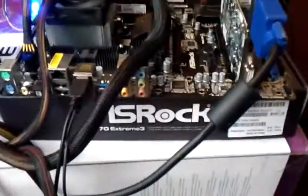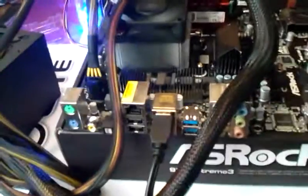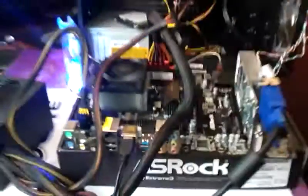This is pretty much what it is so far: Asrock Extreme 3 970. You got DDR3, 4 gigs of G.Skill, the Corsair CX-600 Builder Series. And I use the same stock graphics card until I upgrade it. So yeah, that's pretty much it so far.